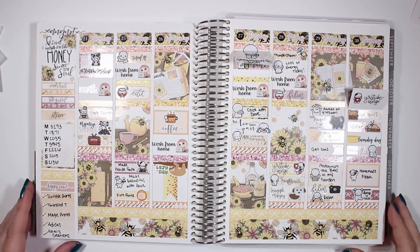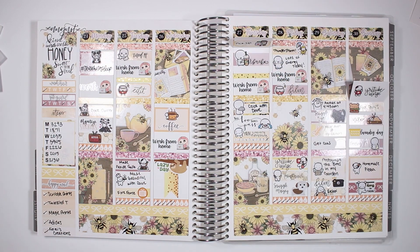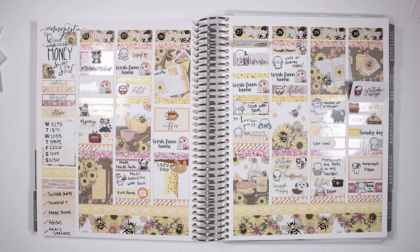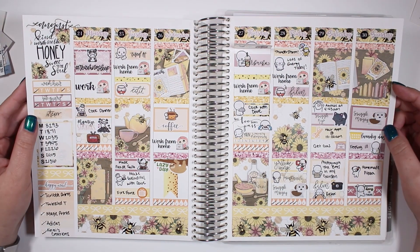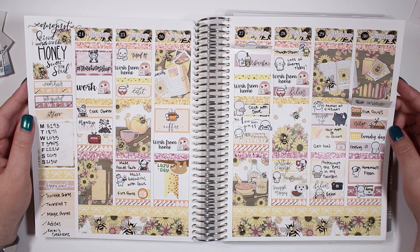So here is the finished spread! I don't think I did a viv wiggle because there's hardly any foil in this spread. Here's everything I have left in the kit. I hope you guys enjoyed — please subscribe if you haven't already and I'll see you in my next video, bye guys!